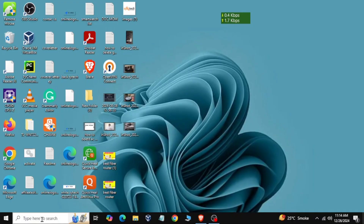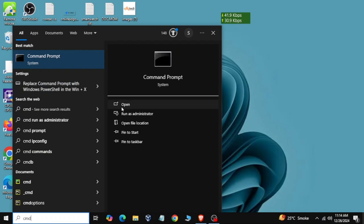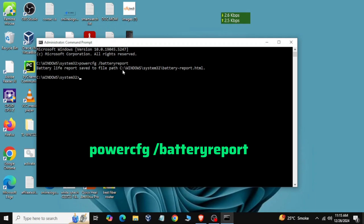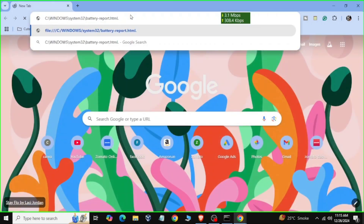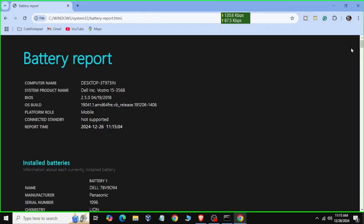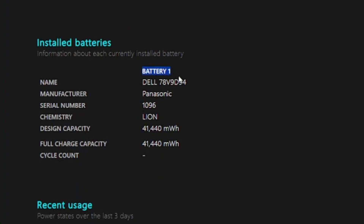First of all, check your battery health on your laptop. You have to open CMD and type a command. You will open the HTML file it generates and open it in a browser. You can see the charging limit and battery reports there. If the report does not match your battery health, you will need to change the battery.